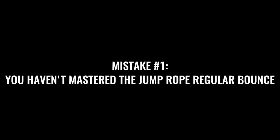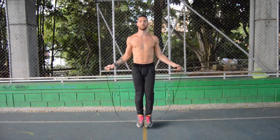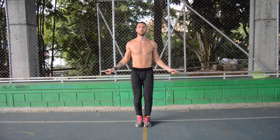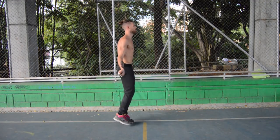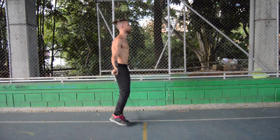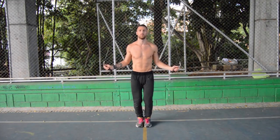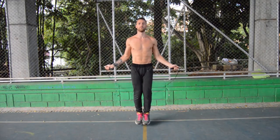The first thing is that you probably haven't mastered the regular bounce if you're still having trouble with the double under. So look here — we're just going to show you a quick example of what the regular bounce should look like. We'll also link you to a tutorial if you want a really in-depth look on how to master the regular bounce. Just look at what's going on throughout my body. If you look at my feet, I'm just coming barely off the ground, staying between the balls of my feet and the tips of my toes, with very minimal movement in the upper body.